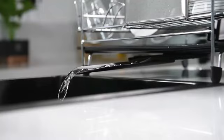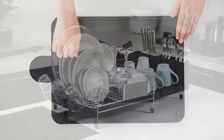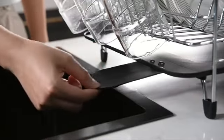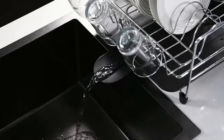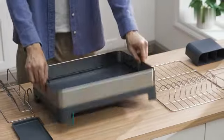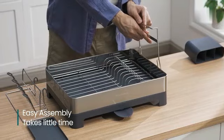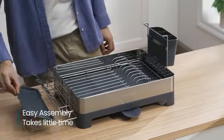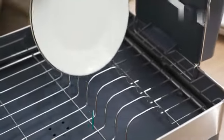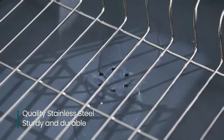This dish drying rack, designed by Kitscher, comes in a sleek black color that adds a touch of elegance to your kitchen decor. Its versatility shines through with mounting options for both sink and tabletop use, catering to different kitchen setups. Weighing 5.1 pounds, it strikes the perfect balance between sturdiness and portability. One of the standout features is its expandable design, allowing you to customize its size based on your drying needs.